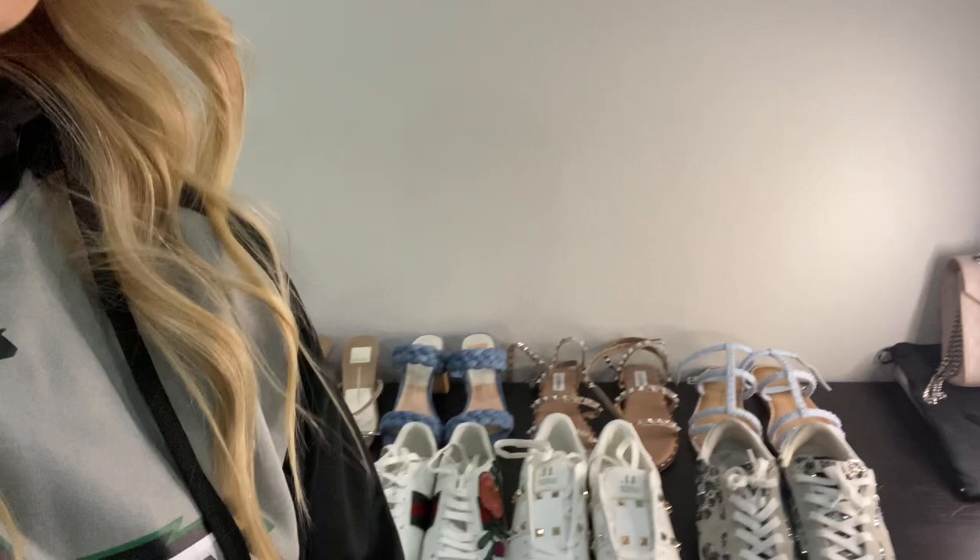Now I'm going to share a few of my favorite shoes from my shoe collection. My boyfriend likes to say that I have a collection of shoes. When it comes to shoes, it's like my favorite thing to splurge on — I absolutely love shoes. So I'm going to share some of my favorites with you guys. I have them all lined up here, ready to talk about each pair. Let's get started.